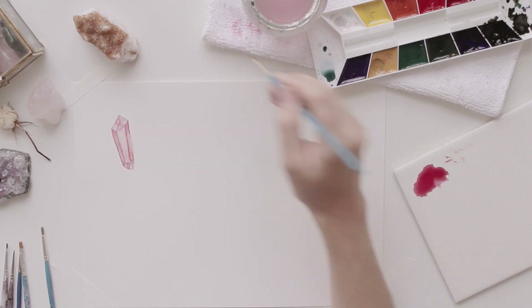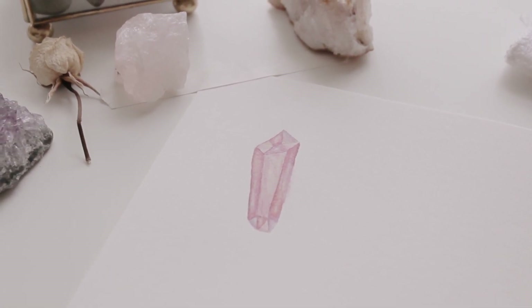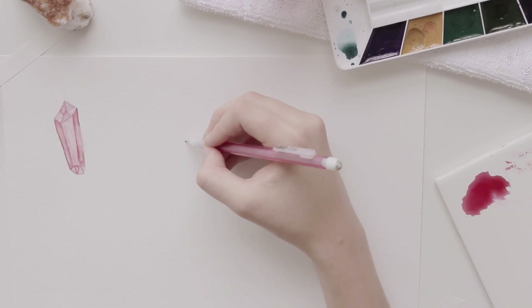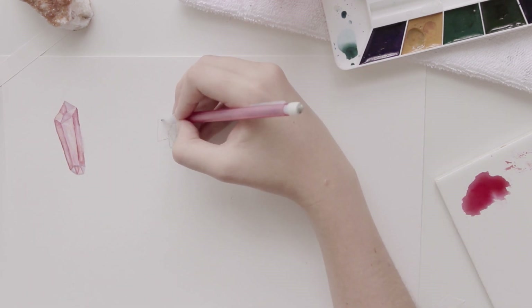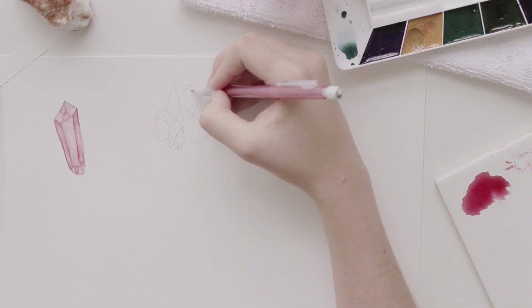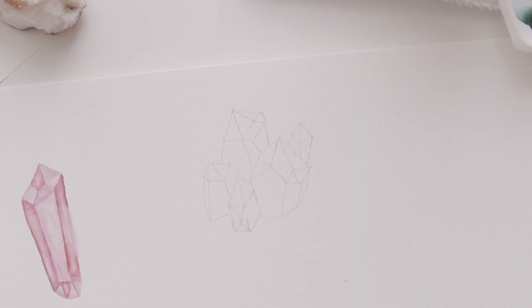Hopefully I explained that correctly, but this was my first attempt, which isn't terrible for my first try. For the second one, I decided to try my hand at painting a crystal cluster. I started out by drawing a very light sketch of the outline of the crystal, and then I'll go in with the watercolors.